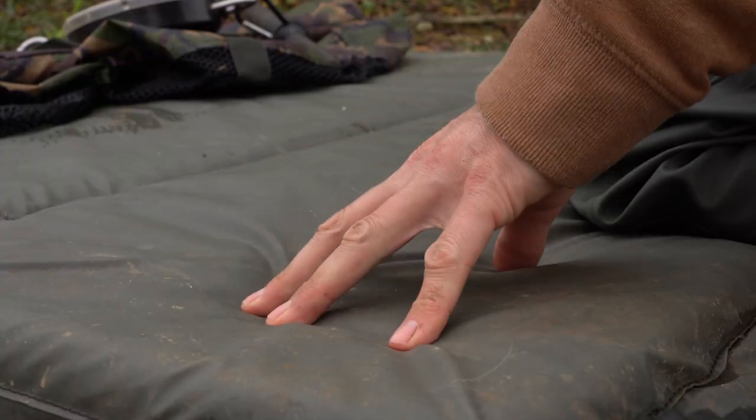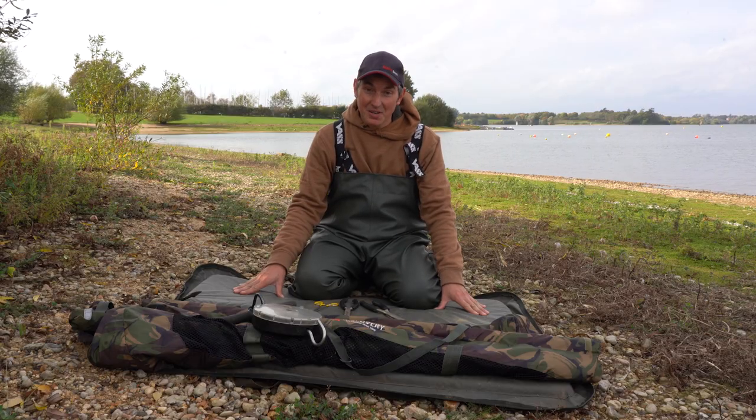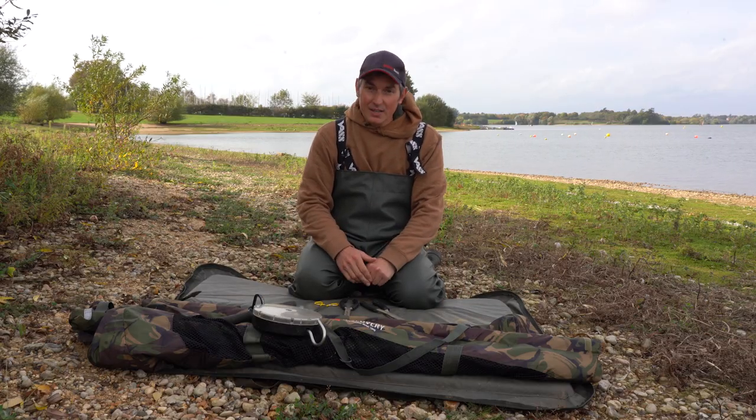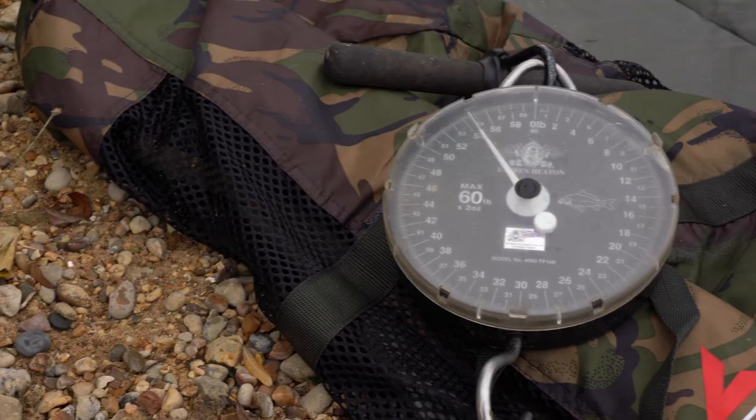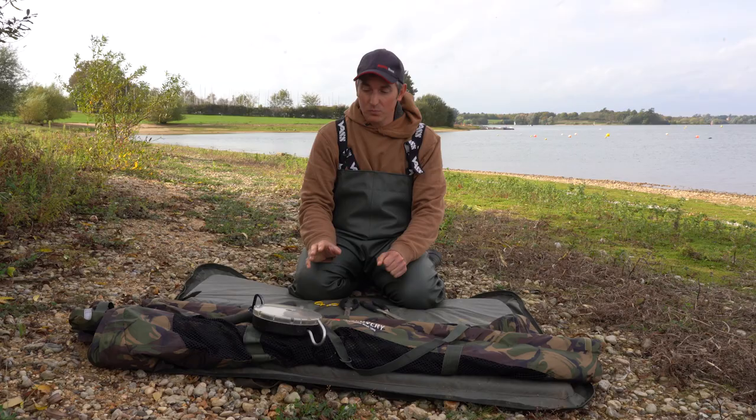First thing I've got is a nice padded unhooking mat, and you want an unhooking mat big enough for a big pike because you never know your luck. Secondly, in case I want to weigh a pike, the scales and the weigh sling are all zeroed and ready to go, to save you time once you've got a pike.